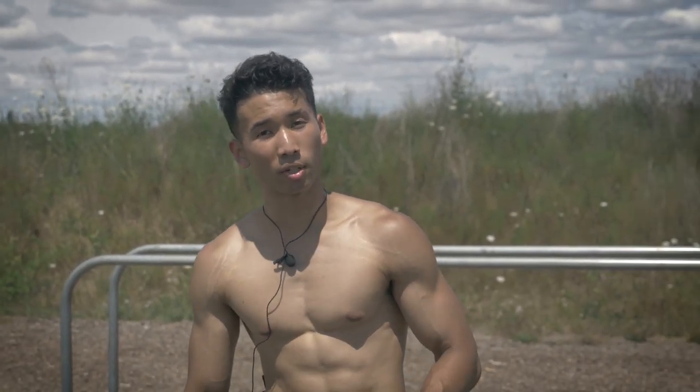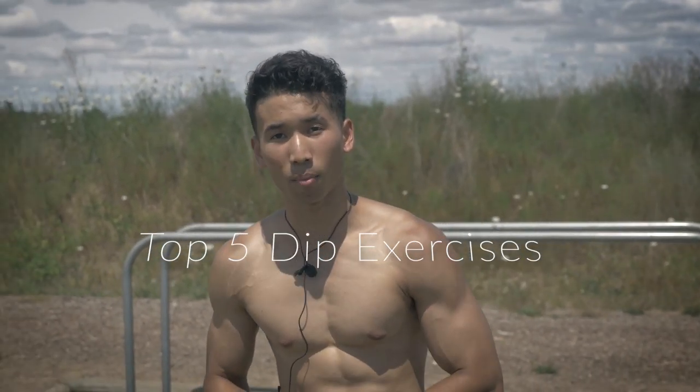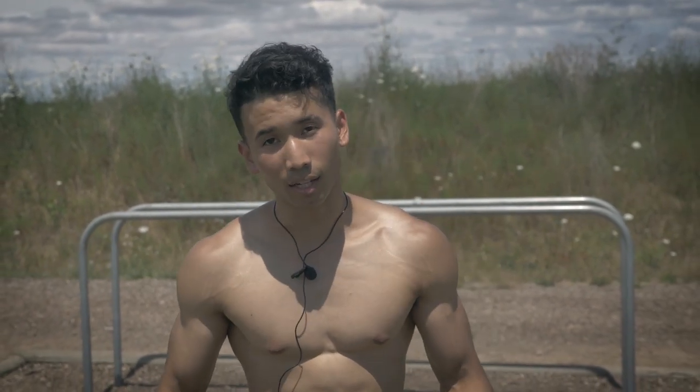Hey, what's up YouTube, my name is Asari Kimani. Welcome back to yet another workout routine. I'm out here in Portland, Oregon and in today's video I'll be showing you the top five dip exercises from beginner to intermediate.